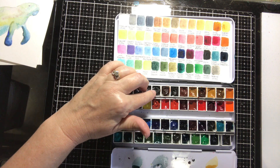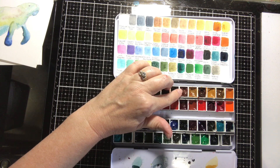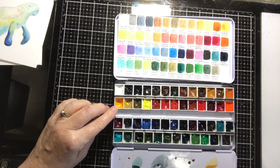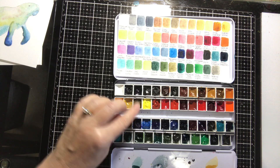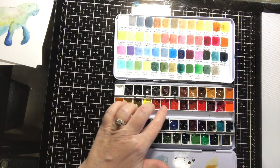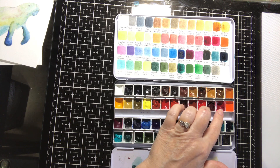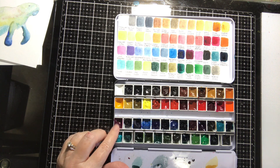Continuing the QoR colors: van dyke brown; transparent brown oxide; raw umber again — I accidentally bought two and put them both in; burnt sienna; raw sienna; quinacridone gold; yellow ochre; permanent gamboge; Indian yellow; diarylide yellow; Naples yellow; nickel azo yellow (looks green but comes out as a yellow); cadmium yellow primrose; pyrrole orange; cadmium red medium; permanent scarlet; permanent alizarin crimson; Venetian red; pyrrole red medium; quin crimson; quin red; cadmium orange — I don't use oranges a lot; in fact I'm sure I haven't even used that one at all.